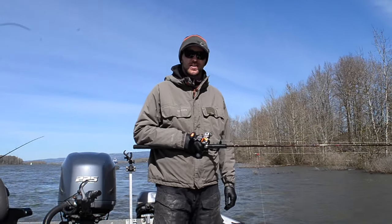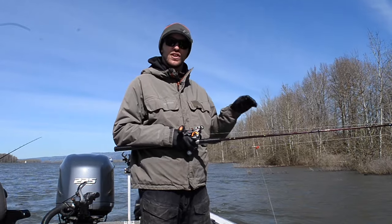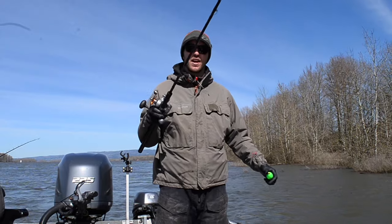Hey guys, this is Cameron from the Fishing Addicts Northwest at Gone Catch and Guide Service. Today we're anchored up real tight to the shore, fishing in just a real soft seam line. I've got one of many ways to fish a herring on anchor.